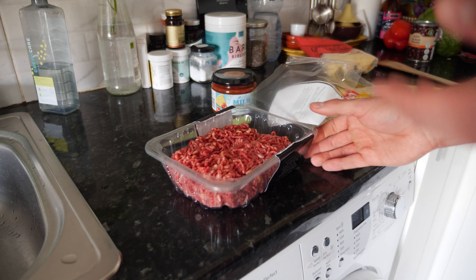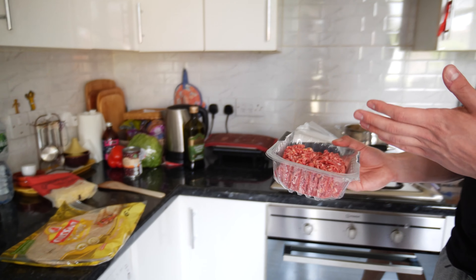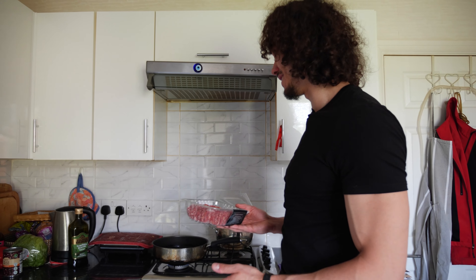Just using 500 grams of beef at the moment. I'll tell you later how much cooked beef and cooked rice we're going to use, but for now raw uncooked 500 grams — put this in the pan. Very simple to make beef, honestly the easiest thing in the world.